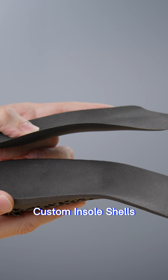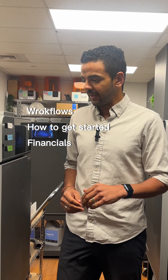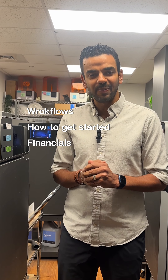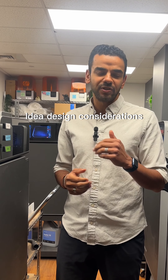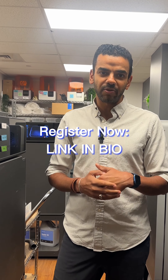We'll be learning about workflows, how to get started, and a bit on the financials as well. You'll also hear from two of my colleagues talking about ideal design considerations and other details you need to get up and running with 3D printing.